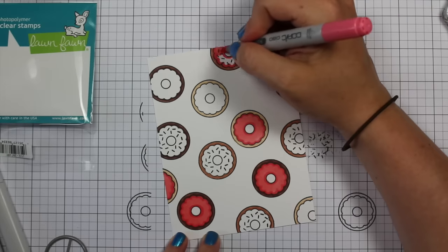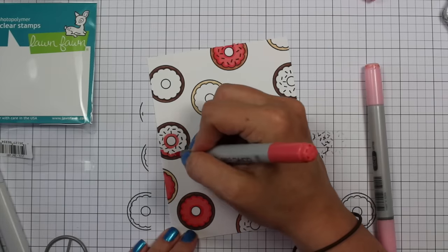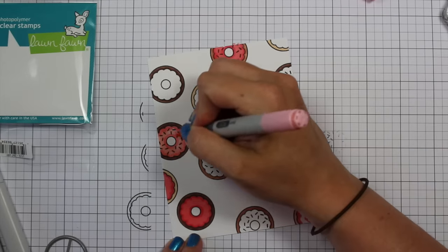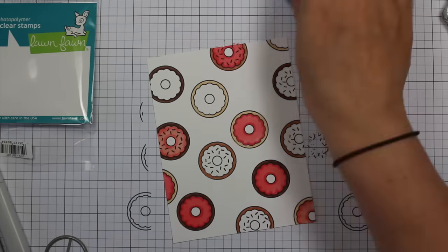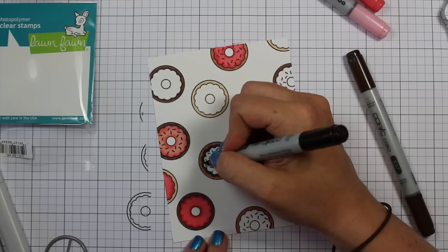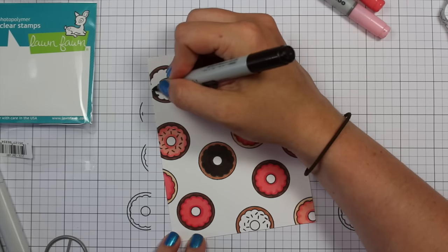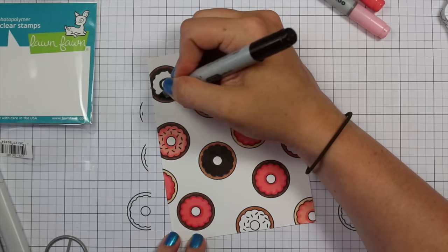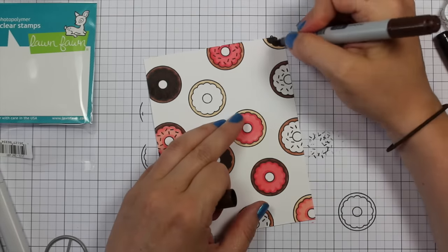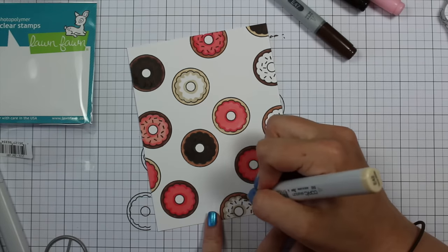I started with just the donuts themselves and did them in cream colors and browns. For the frosting I was in the mood for pink, so I did most of them in different shades of pink. Then I did a couple with a really dark brown to look more like chocolate, and a kind of beige to look more vanilla. My color scheme was brown, pink, and cream.